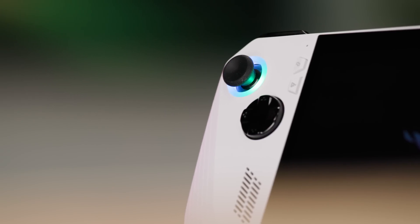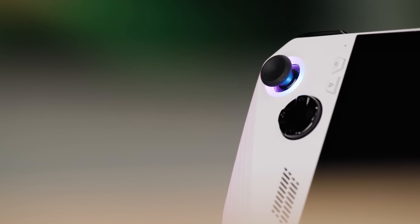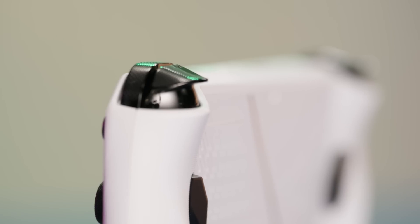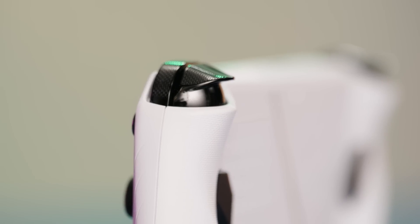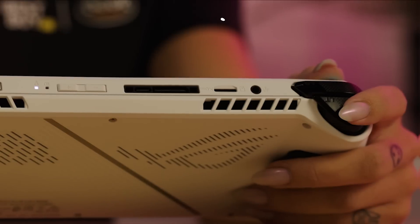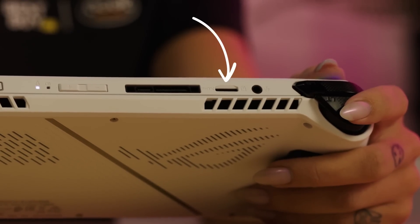The device has left and right joysticks with RGB lighting, along with a traditional D-pad and an ABXY button layout for classic control. At the top, you'll find left and right shoulder buttons and triggers for faster in-game actions. The top also has a variety of ports, including a headphone jack and micro SD slot.